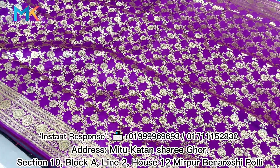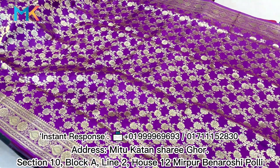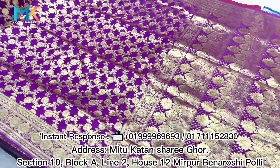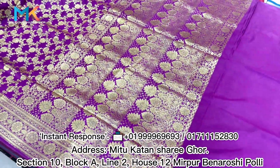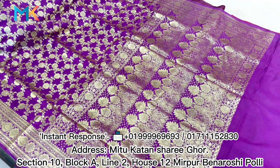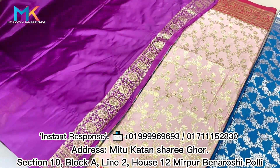Thank you very much. First, the clothes I used were boats. This is white. And this is a blouse. Then you will have the next color to sleep and the next color.